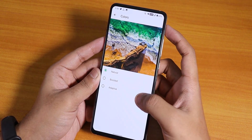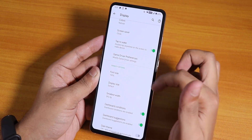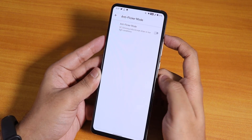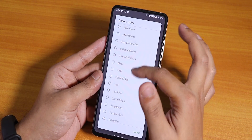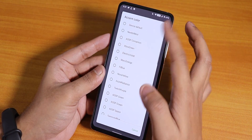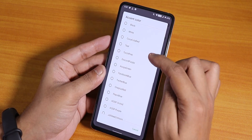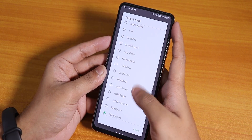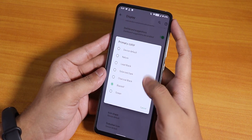Over here we have the colors option — you can change to natural, boosted, or adaptive colors. Double tap to wake works. Game driver preference is there if you want to set some app. We have ambient display customization, anti-flicker or DC dimming mode, and accent color options with written names like blue, red, Samsung, steel, Spotify green — a lot of theme customization.